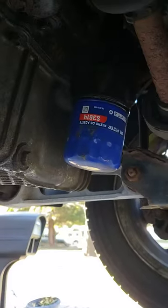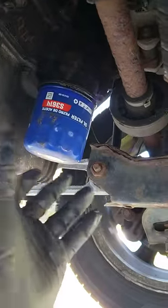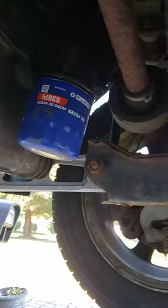For those that have done oil changes before and change their own oil filter, you know how much of a mess it is when you go to take this oil filter off — the oil seeps down and runs down your arm and everything. Check out this quick little hack.